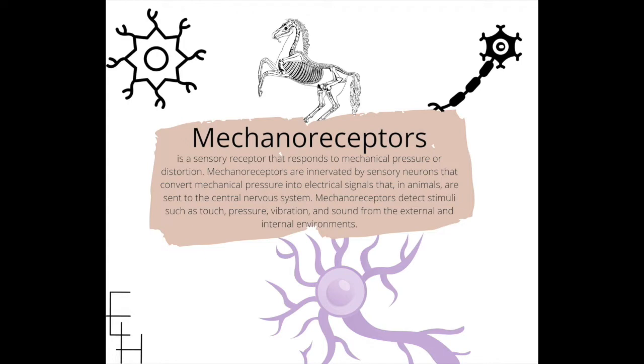These are not pain receptors. Tissues actually don't have pain receptors — they have mechanical receptors sensing pressure, stimulation, vibration, movement, etc. They are innervated by sensory neurons that convert mechanical pressure into electrical signals that, in animals, are sent to the central nervous system.